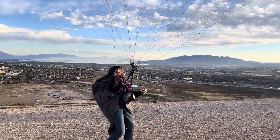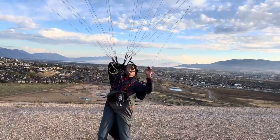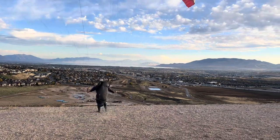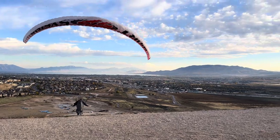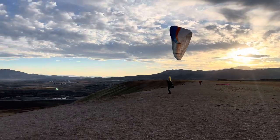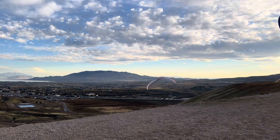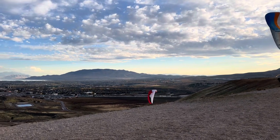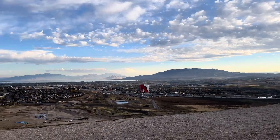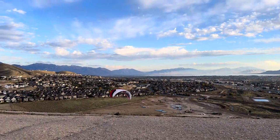Yep, that's it — let go, get under it, do a baseball frisbee and then launch. There you go, get out of it. It looks like a nice glider.